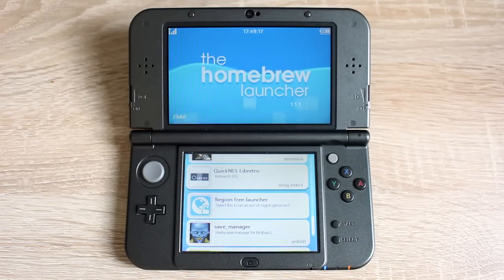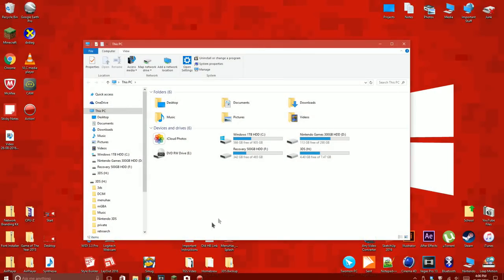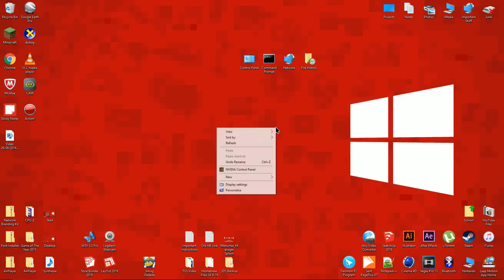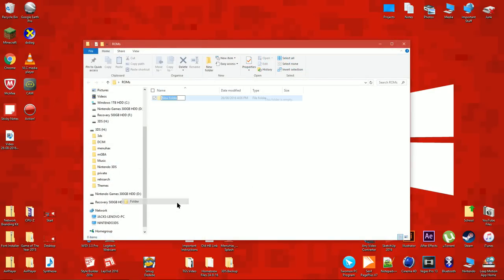If you don't see these apps in your homebrew launcher, you can download them using the link below. Remove the SD card from the 3DS and insert it into the PC. On your desktop, make a folder and name it ROMs. Inside that folder, make two new folders — name one of them GBA and another NES.